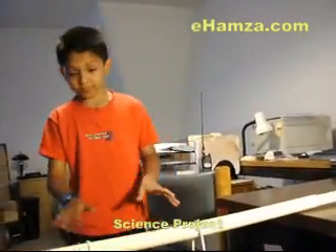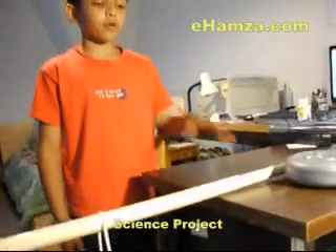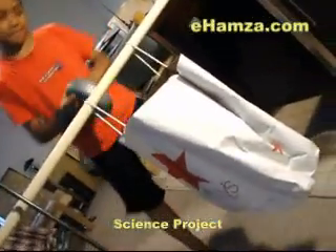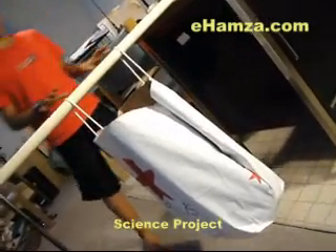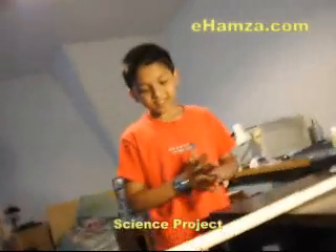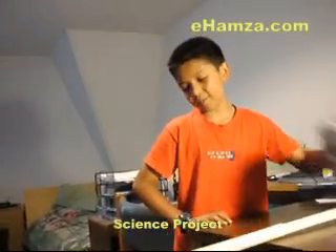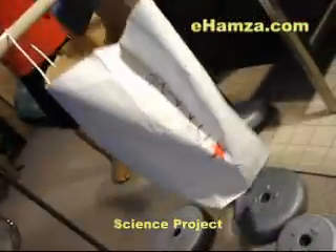Now because it looks like it's about to rip, we'll put in just half of the weight that we just put in, so that's about 4.4 to 5 pounds. Okay, now that's the final one. It would be crazy if it didn't rip. Whoa — it held that much!